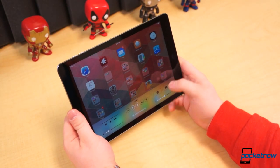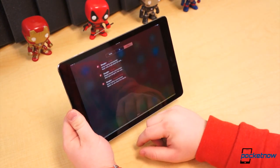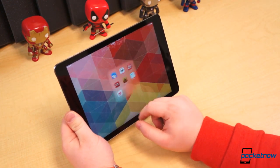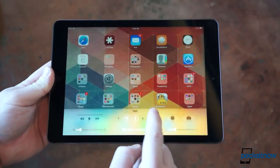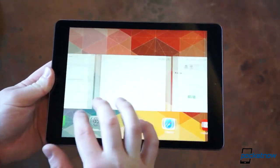When it comes to software, it's either love or hate. The iPad Air unsurprisingly runs iOS 7 with 64-bit support. And for iOS fans, there's little to complain about. All the new features are present: the fresh UI, Control Center, the refined Notification Center, Siri, Task Switcher, and AirDrop. We've extensively covered iOS 7 already, so for a more detailed look at that, check out our other iOS 7 videos.